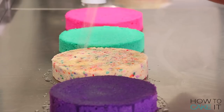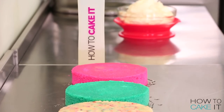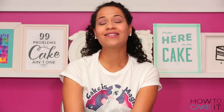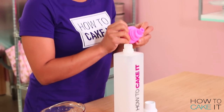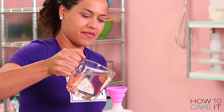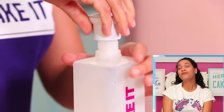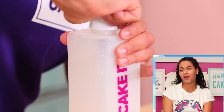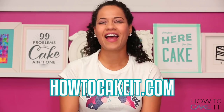Sir Squeeze is next! Since his makeover, Sir Squeeze got a girlfriend and she is hot pink. She's collapsible. Sir Squeeze and his girlfriend Funnel — I've been told that's her name — are available in a deluxe bundle right now at HowToCakeIt.com.